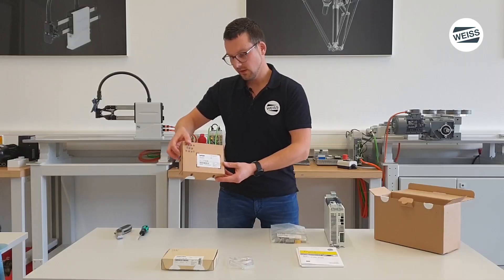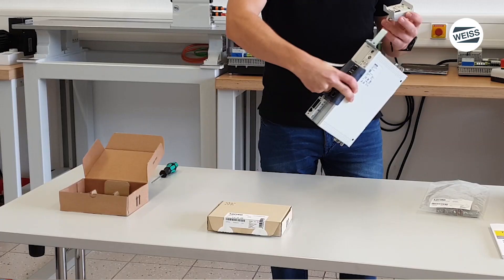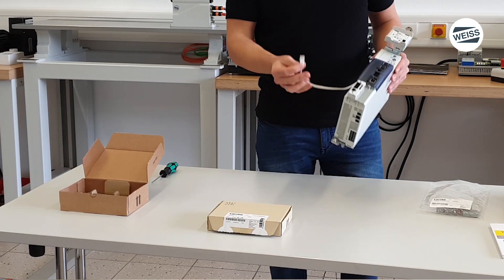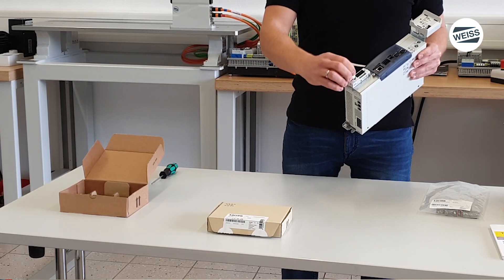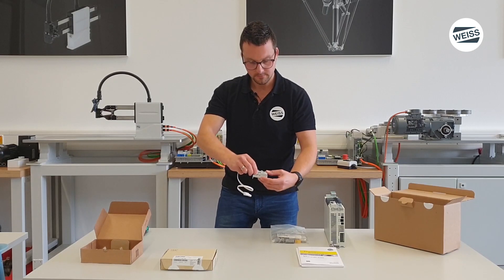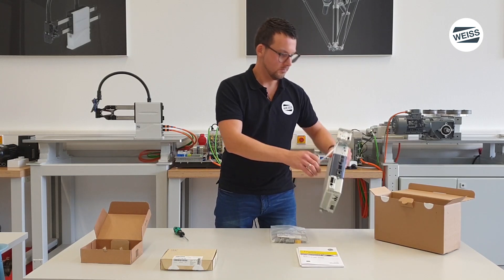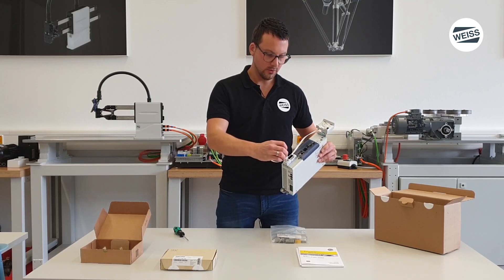Then take the box and put out the keypad holder. Take out the keypad connection cable and plug one side of the cable into the keypad adapter. Mount the keypad adapter on the keypad holder, and plug the connection cable to the I/O card.